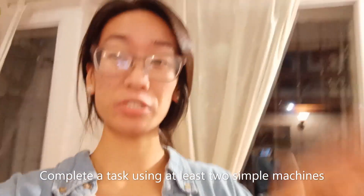Hello fifth grade! So in today's science experiment you're going to be doing a simple task using simple machines. I'm gonna show you what I did and then you're gonna do it yourself.